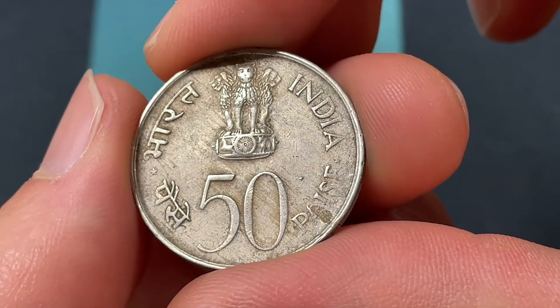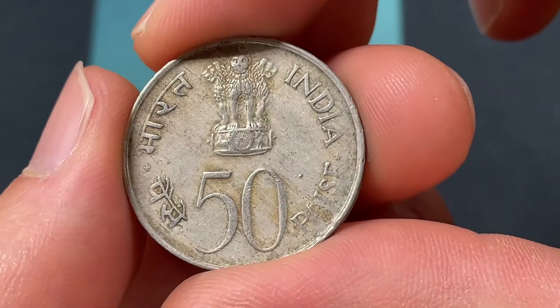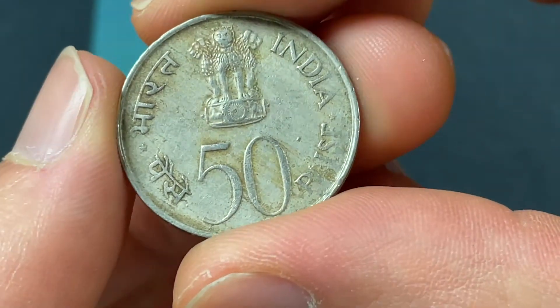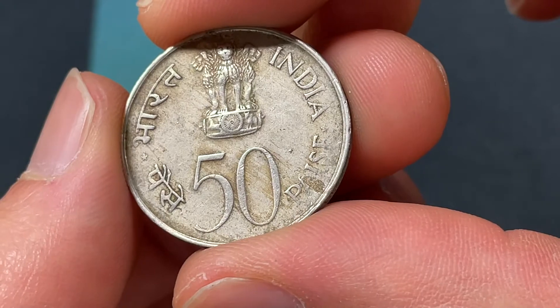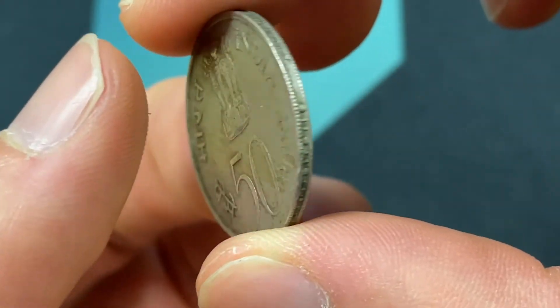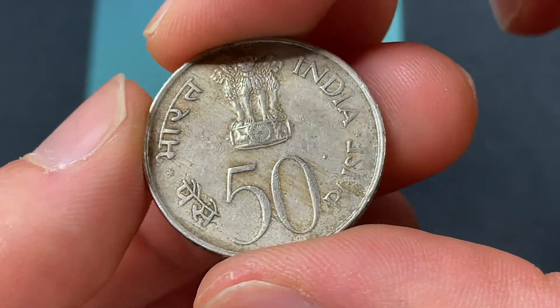There's also going to be a mint mark. No mint mark would mean the coin is from Calcutta. The letter B would be from Mumbai, and if it was a proof, a small dot or a diamond would be from regular Mumbai coins.